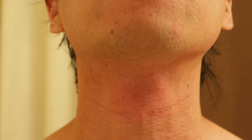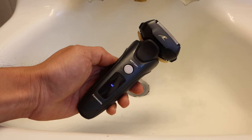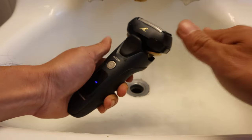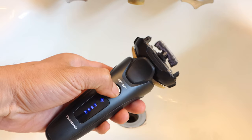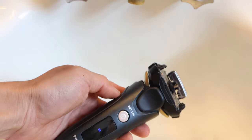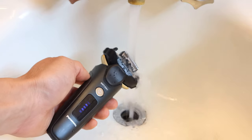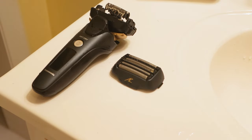The shaver even has a dedicated cleaning mode that you activate by pressing and holding the power button for several seconds. In this sonic vibration cleaning mode, the battery indicators will flash, and there is reduced splashing and foaming if cleaning with liquid soap. After rinsing the shaver out, shake off excess moisture, and set it out to dry out of direct sunlight before storing.